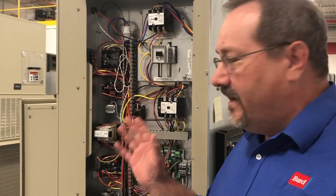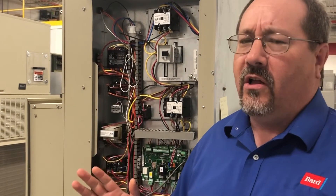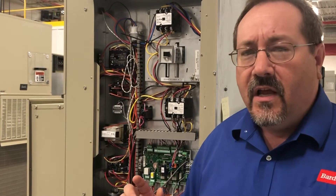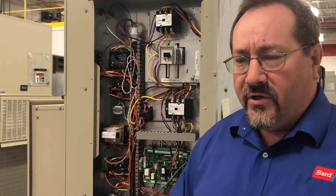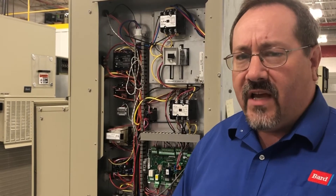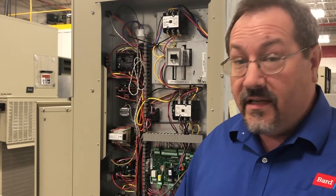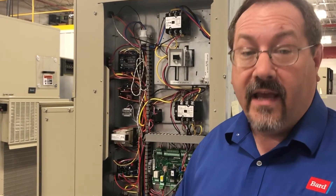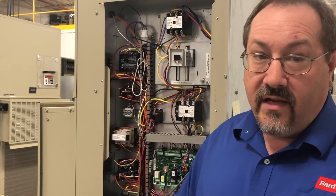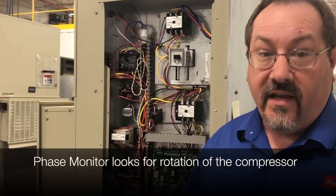Bard units have a kind of a similar feature called a phase monitor. We get a ton of calls throughout the year on startups where the person will call and say, 'I just started up this unit and the fan comes on, but the compressor won't run.' The first question we ask is, is it three phase? And the answer is inevitably yes. So we say, did you look at the phase monitor? And they ask, what is a phase monitor?